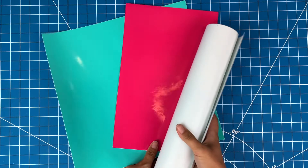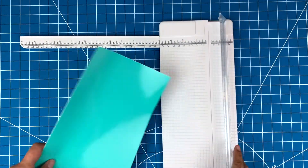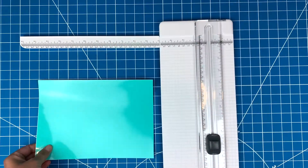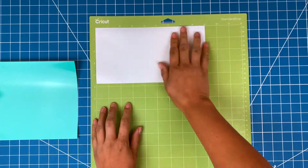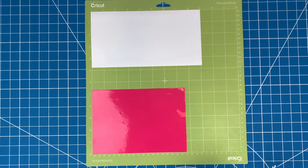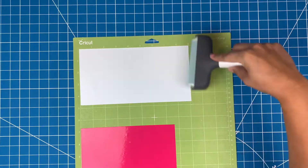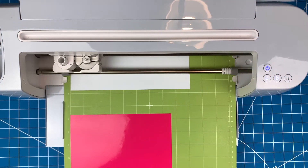Let's get started! I'll be using three different colors today and I'm just going to cut them all to size. Once you've cut out your vinyl, stick it all down on a green mat. Use a brayer to make sure it's all stuck down smoothly. When you are ready, pop it into your Cricut machine.